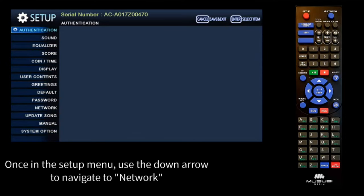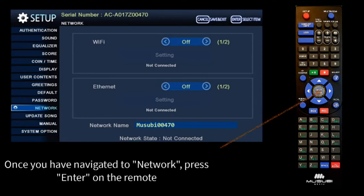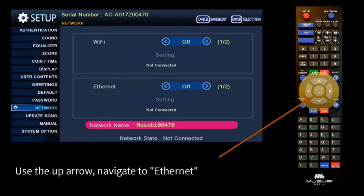Once in the Setup menu, use the down arrow to navigate to Network. Once you have navigated to Network, press Enter on the remote control. Note that when you press Enter, the network name color changed to pink. Using the up arrow, navigate to Ethernet.